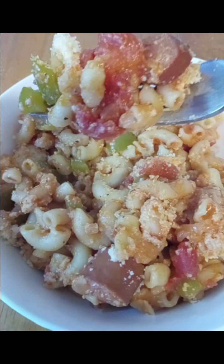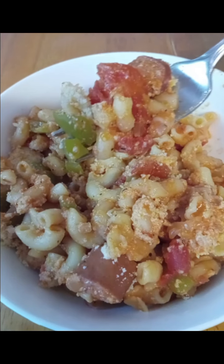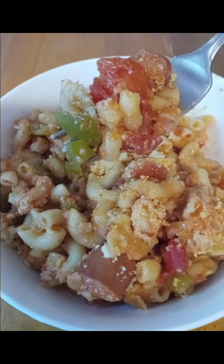I'm going to show you how to make this kid-friendly, budget-loving casserole that guaranteed the whole family is going to love. Let's get started.